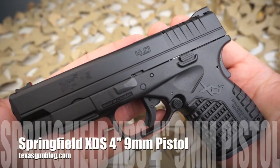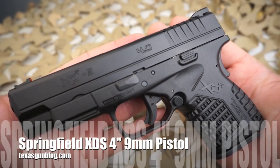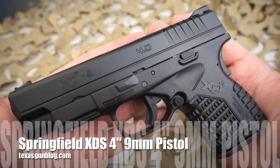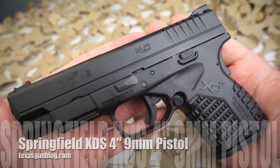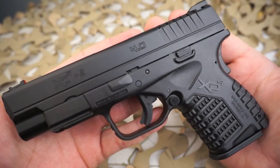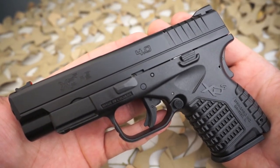You're watching Texas GunBlog and today we're taking a look at the Springfield XDS 4-inch 9mm. The XDS is kind of the great-great-great-grandchild of the original XD style pistol, which was known as the PHP.